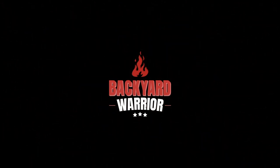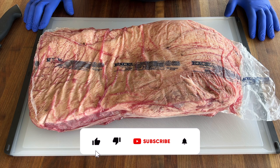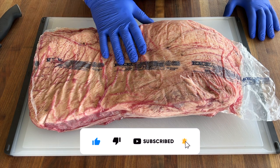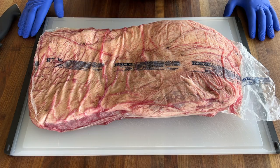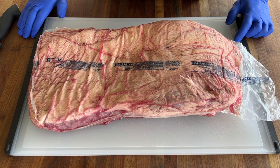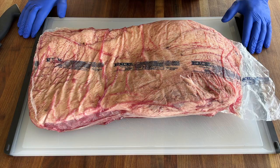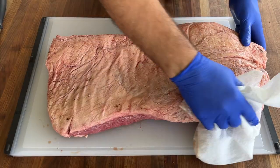Welcome back, friends, thank you for tuning in again — another episode of the Backyard Warrior. Today we have a brisket. We're cooking a brisket barbacoa. We're going to unpack it, cut it into pieces, give it a nice sear, cook it low and slow for hours until it falls apart, and make some tacos. As always, pat it dry.